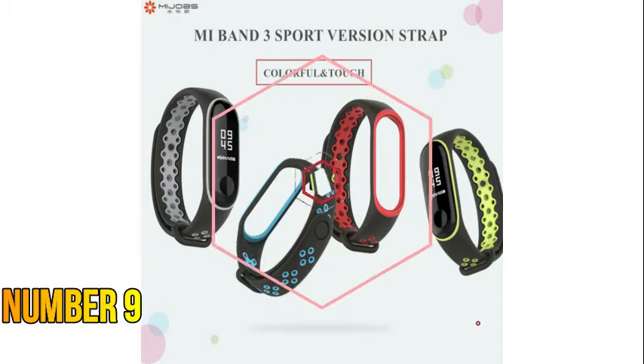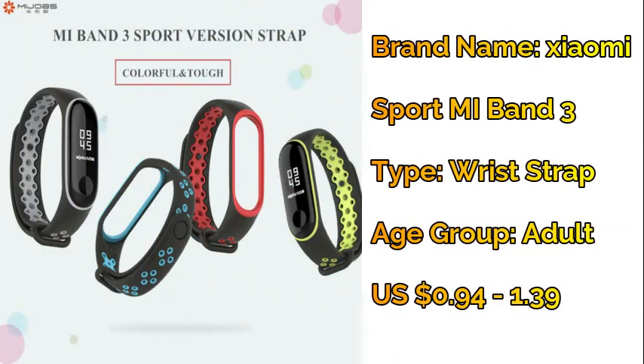Number nine: Xiaomi sport Mi Band 3 wrist strap — sport silicone bracelet for Mi Band 3 smart watch.